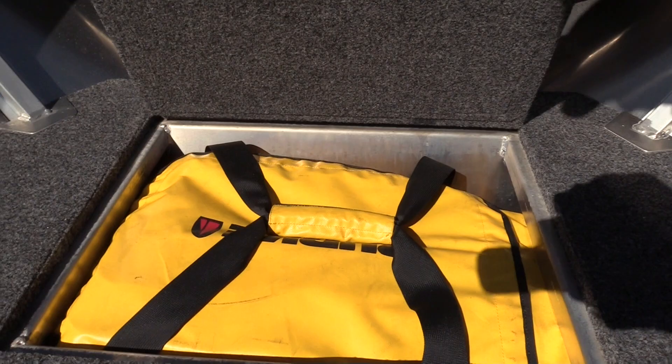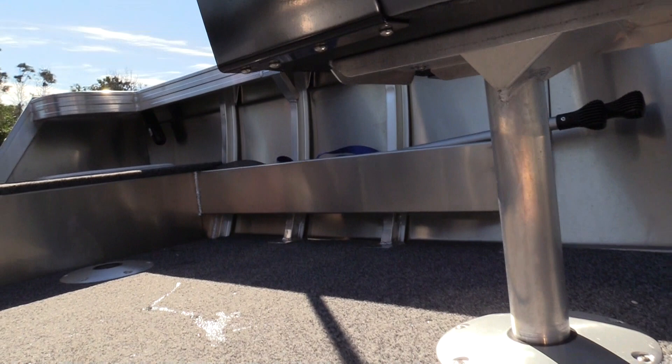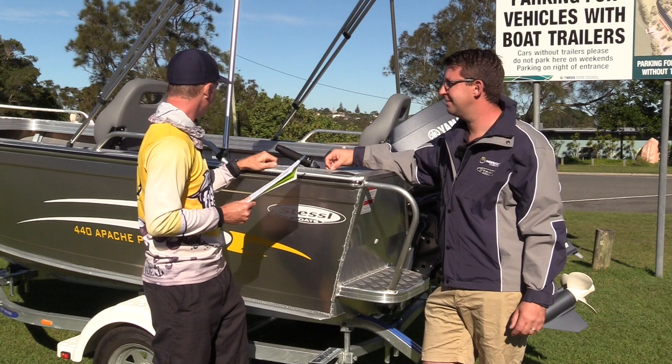If you wanted to put a trolling motor up the front — it's set up at the moment with tie ropes and grab handles — it can be modified in the factory to fit electric motors. We fit quite a lot of the electric motor setups these days with the new Minn Kota and Motor Guide units, which are very popular. You hardly see a boat on the water nowadays without that ability to control the drift down the river.